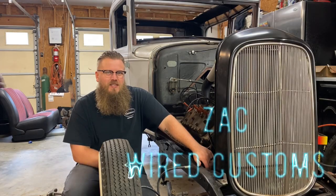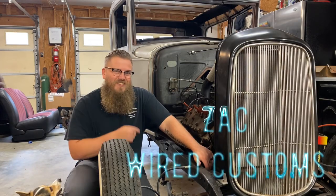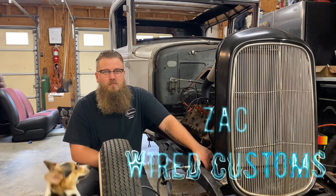What's up guys, Zach with Wired Customs, and today we're going to be talking about putting a flathead V8 in a Model A, and what kind of issues you could be running into.